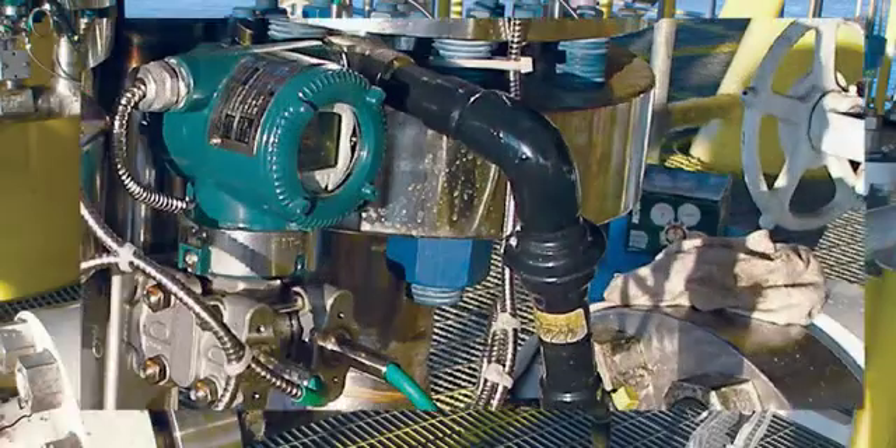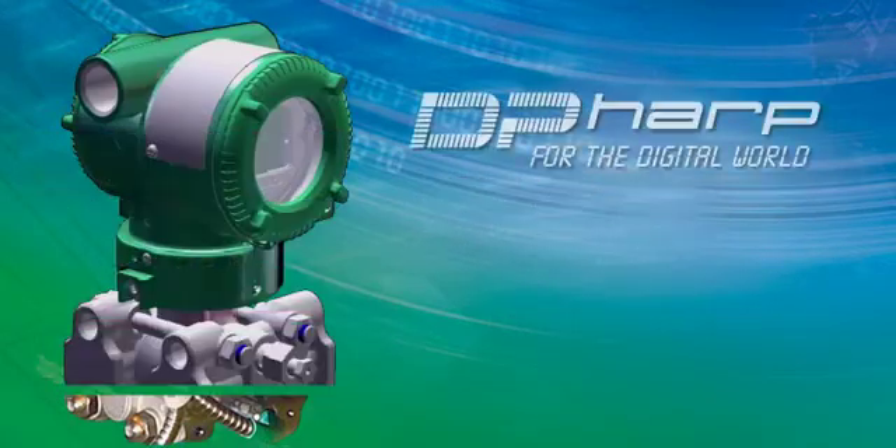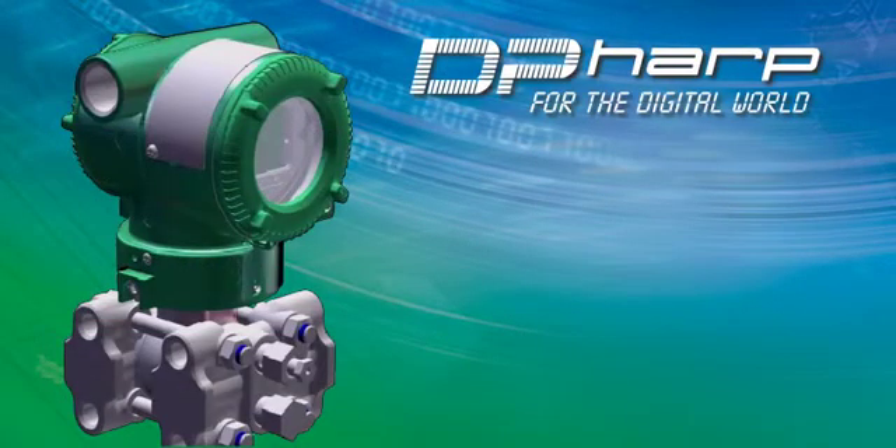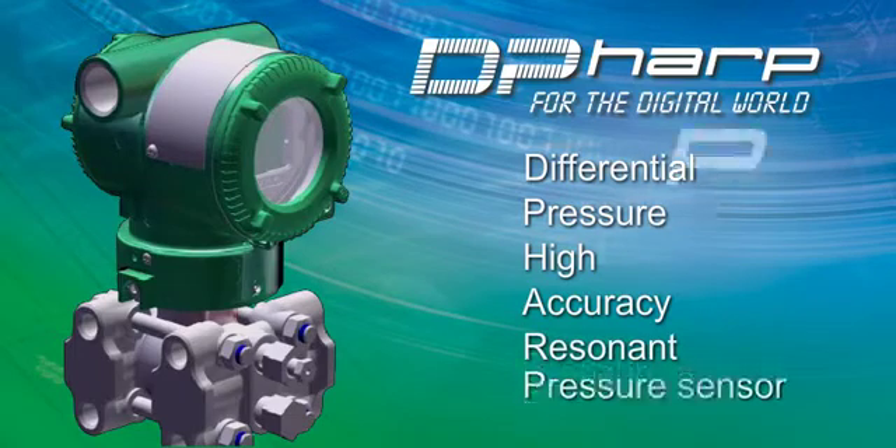The Yokogawa family of pressure transmitters features a unique digital pressure sensor called DP-HARP to provide the most stable and accurate pressure measurement offered today. DP-HARP stands for Differential Pressure, High Accuracy, Resonant Pressure Sensor.